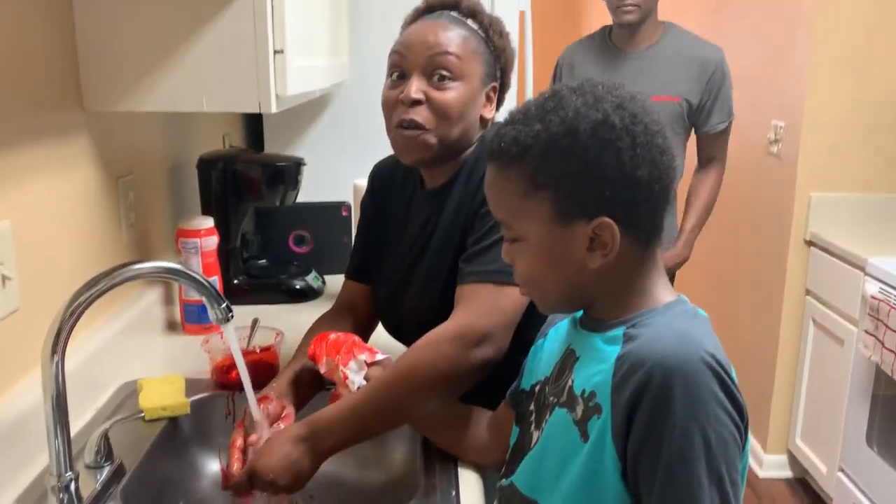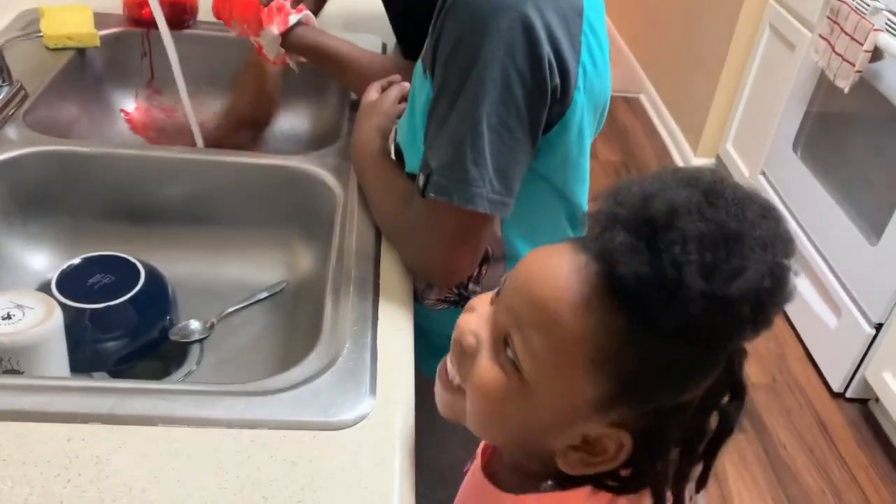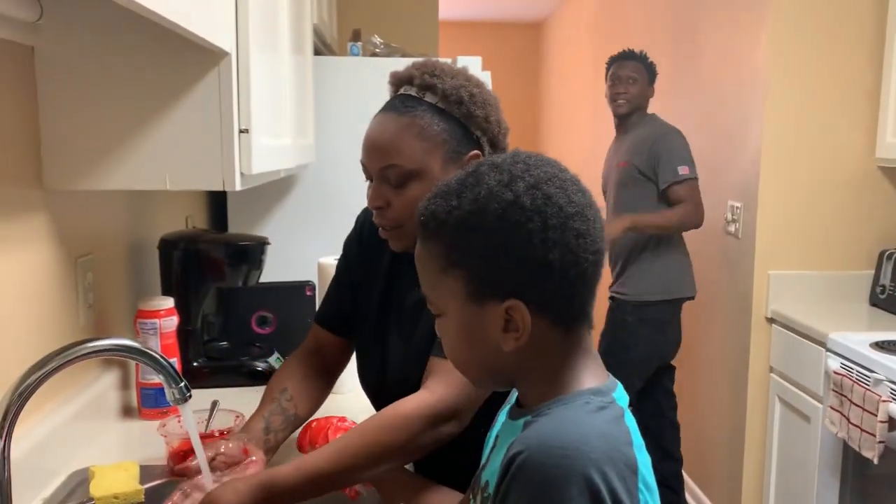Alright y'all, ready to make this happen? Woo! He finally got out of the way.